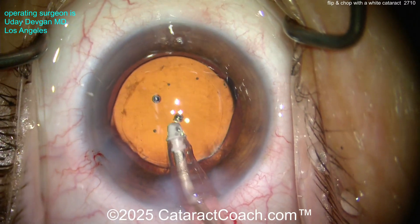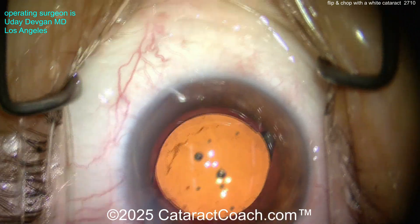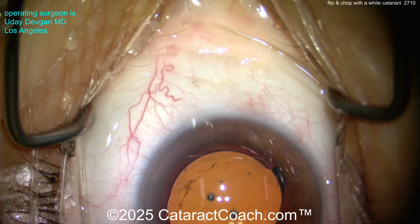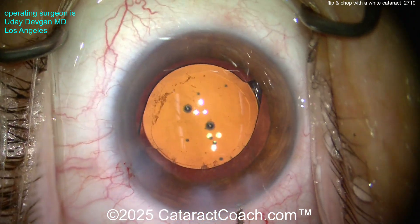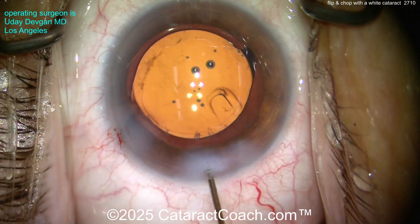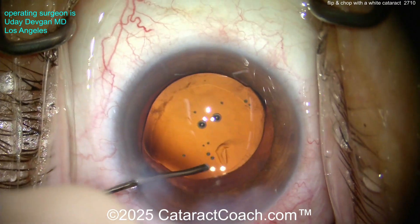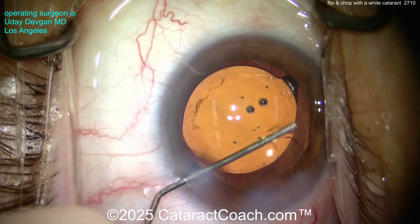You can see the rhexis is about six millimeters — probably a little bigger than five, maybe 5.2 or 5.3. Let's hydrate the incisions and seal this up. You may notice a little bit of smudgy stuff on the posterior capsule; sometimes you can't get all of that off in these white cataracts, and that's okay — no big deal. This patient is going to be amazed on post-op day one with a clear cornea.